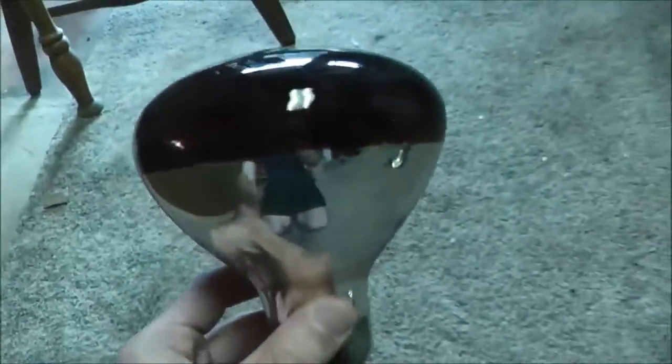I came home this evening with intentions to do a chick update, but unfortunately I didn't really want to do them under these circumstances. Don't worry, they're all okay. Unfortunately, my heat lamp isn't. I came home and this thing was off. You can hear it's obviously blown, and these guys were in the dark.